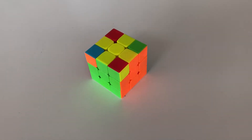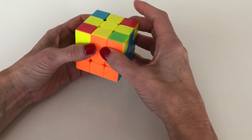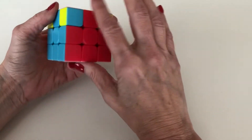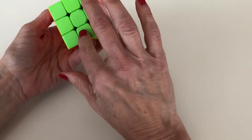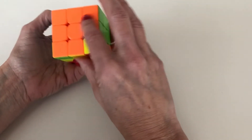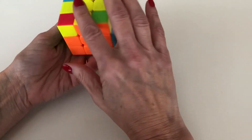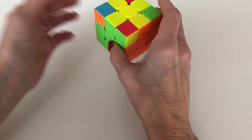Now we're on to step six, which is what I call aligning the T's. What I mean is you're going to have this yellow cross and it's going to be aligned with the center colors. The T's are what you're going to see when you flip the cube over — you see the letter T on each face. So by aligning the T's, it means that our cross is now aligned with the center colors, and that'll be the state at the end of the step.